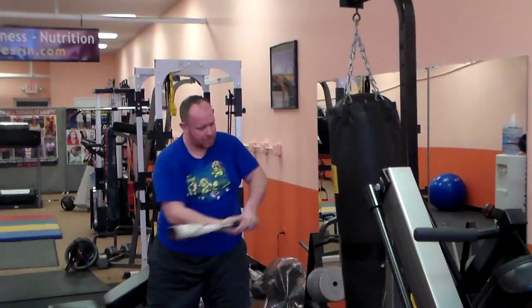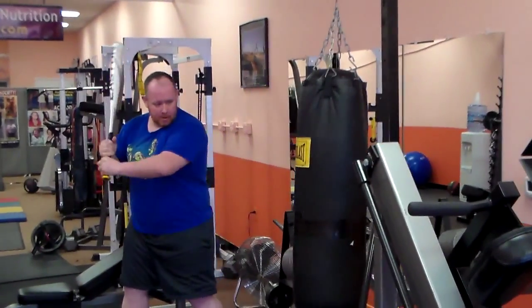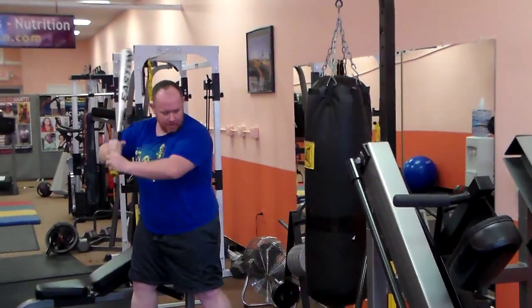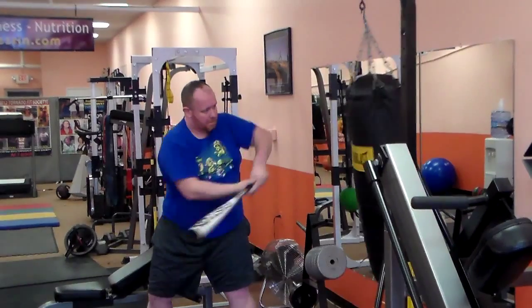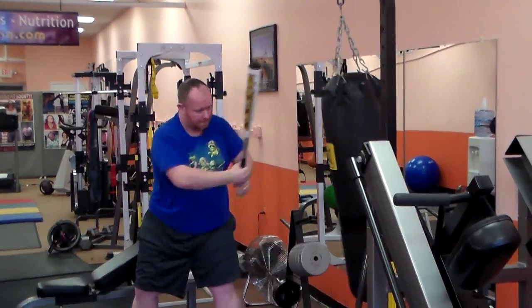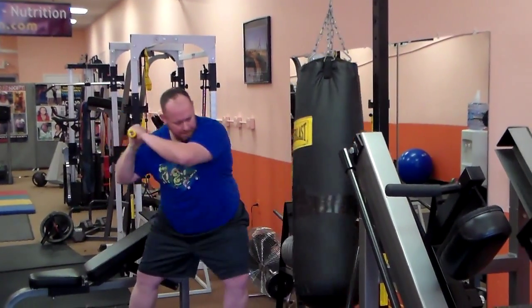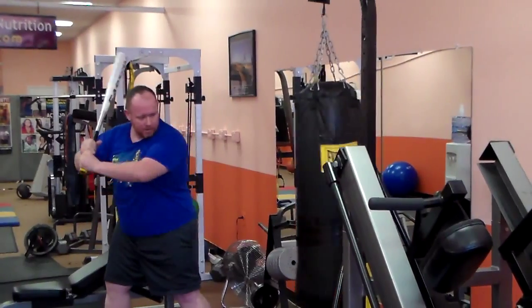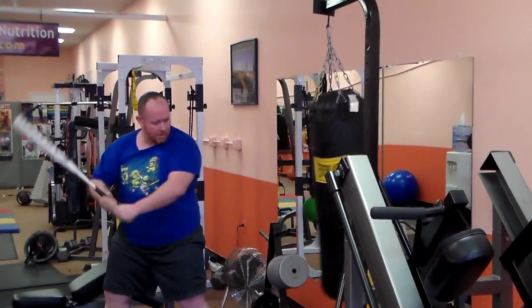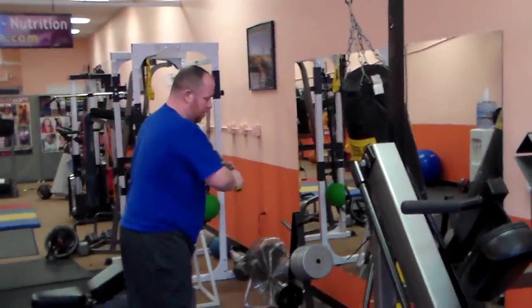Hold it. I'm gonna call out commands — top, bottom, medium — and Chris hits the bag accordingly, targeting different zones. He works through a sequence of top, middle, and bottom strikes, engaging the obliques and hips throughout. Good job — switch sides.